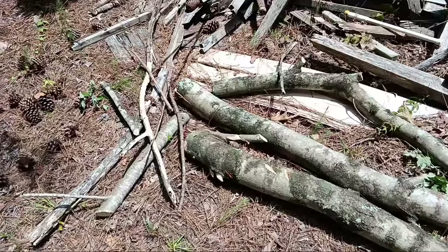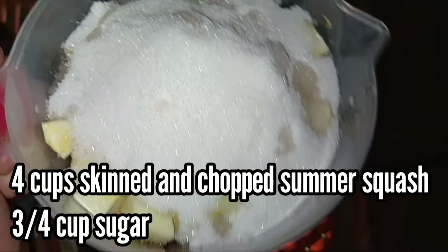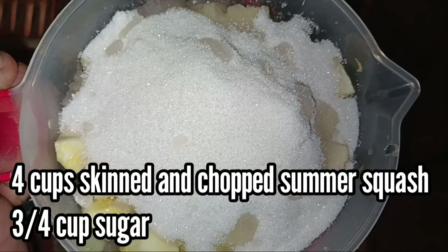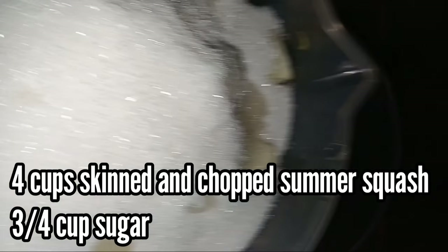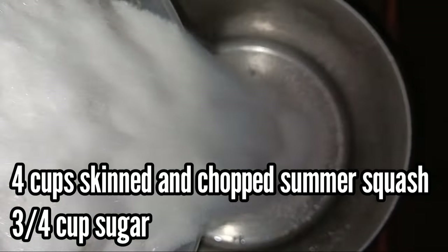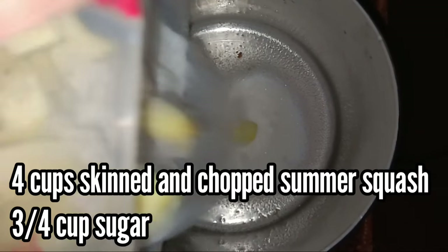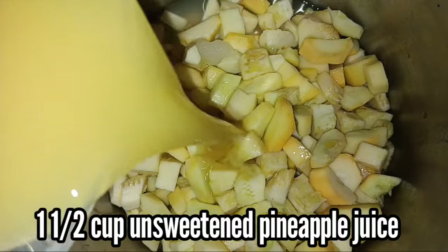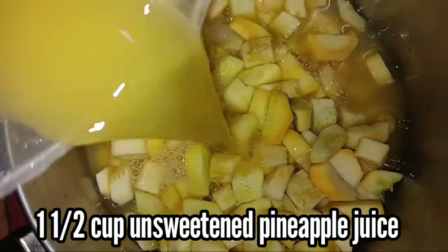I've got an absolute ton of yellow summer squash, so I've been wanting to do this for so long — I didn't get to do it last year. I'm going to make mock pineapple. I love that stuff. Let's start with four cups skinned and chopped summer squash and three-quarter cups sugar — that's what you see in here. I'm going to dump it in and cut the pieces up like you would expect chunk pineapple to be. Then we're going to add one and a half cups unsweetened pineapple juice.